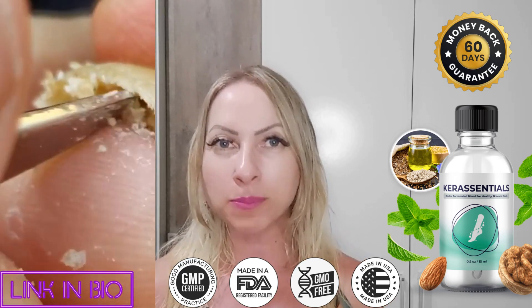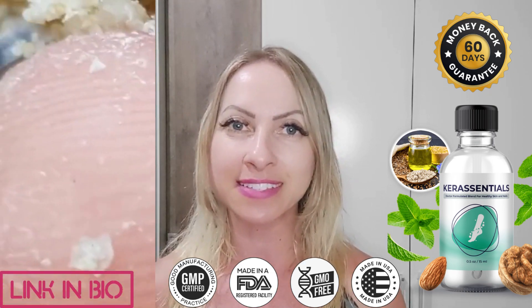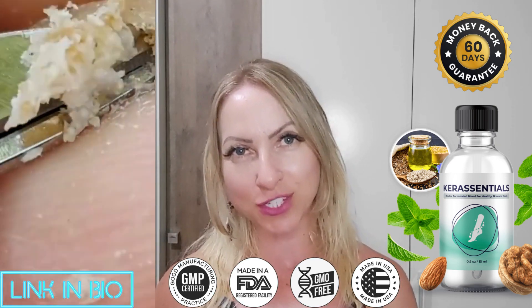I really hope I've helped you with all the information about this supplement that is making a lot of success in the market and has been helping many people fighting fungal infections. See you guys around. Bye-bye!